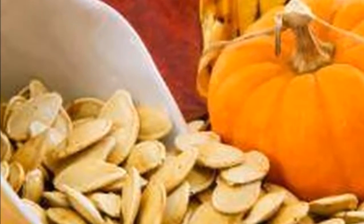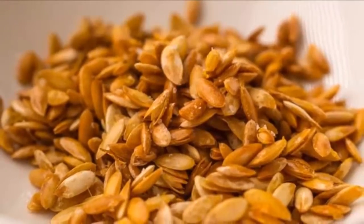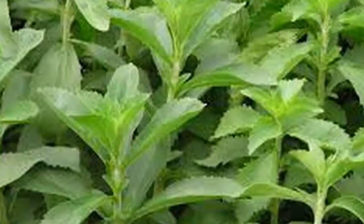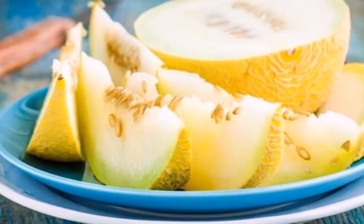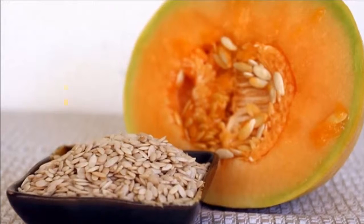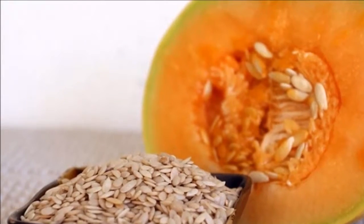Melon seeds are a part of the fruit that is generally discarded. However, it is well known that seeds generally provide various vitamins and minerals. Melon seeds are no exception, and consuming them is highly recommended, as they provide vitamin B12 and are an excellent choice to replace cow's milk, in addition to other minerals and essential vitamins.